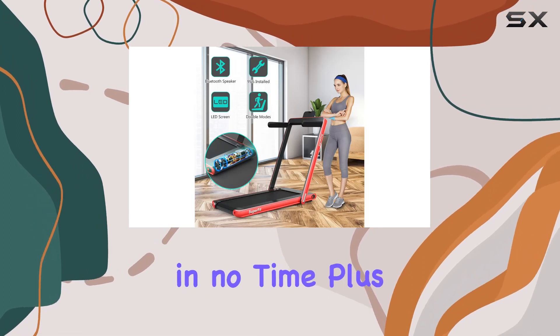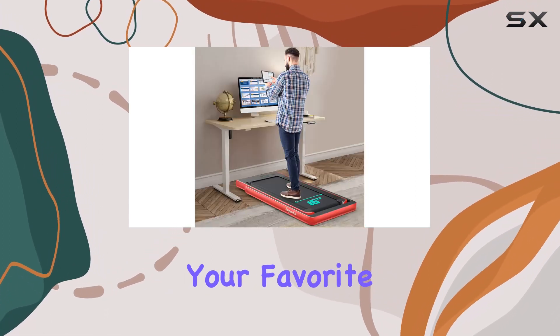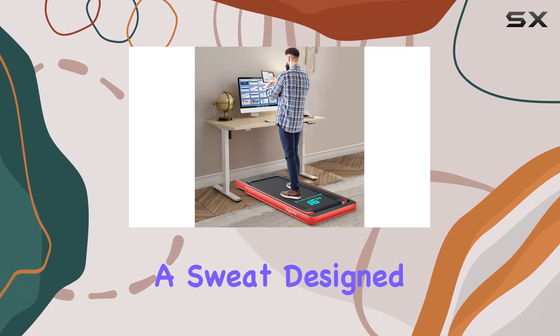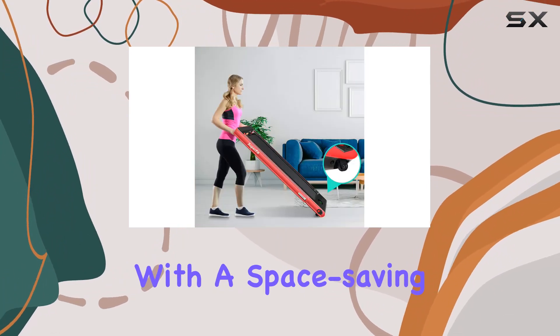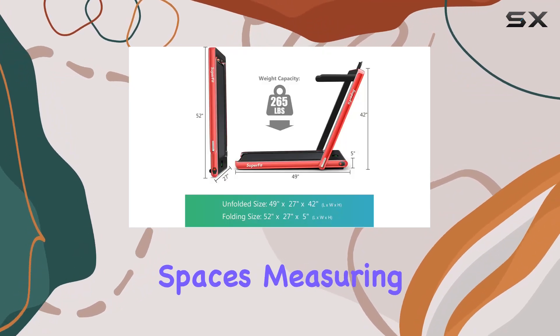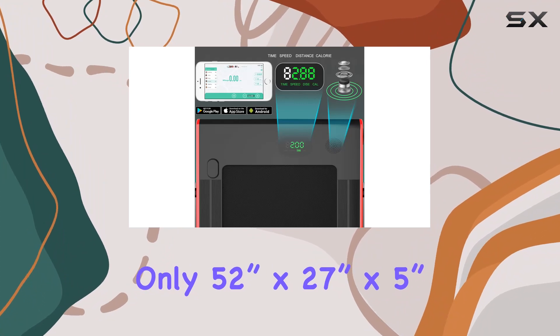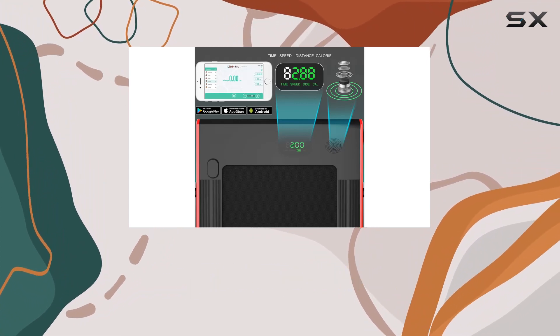The inclusion of a phone holder lets you enjoy your favorite music or videos while breaking a sweat. Designed with a space-saving mindset, this treadmill is foldable and easily fits into compact spaces, measuring only 52 inches by 27 inches by 5 inches when folded.